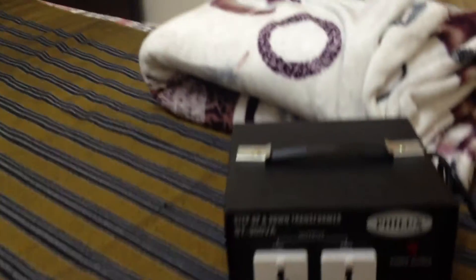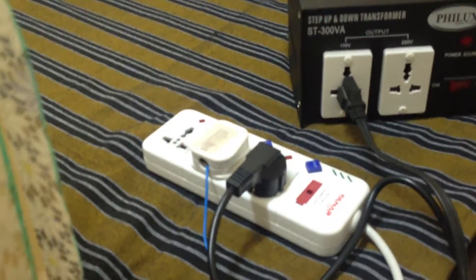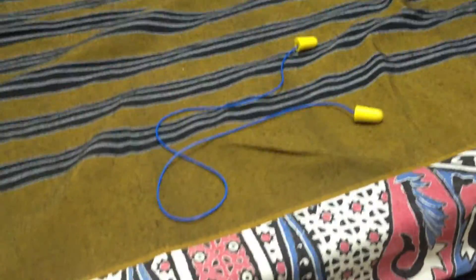This is the power supply I'm using right now. We live in the Middle East so the mains is 230 volts, and the transformer's primary is designed for 120 volts. That's why I'm using an inverter — this is going to bring down the voltage to 110 volts.